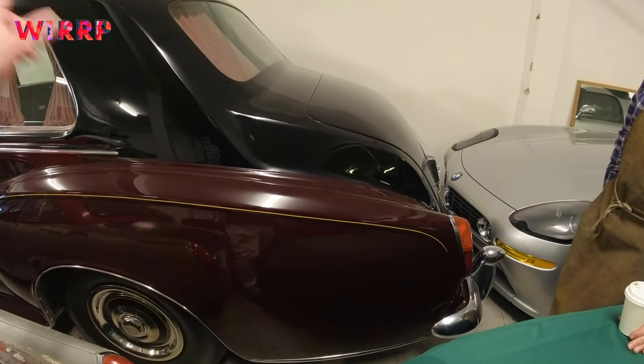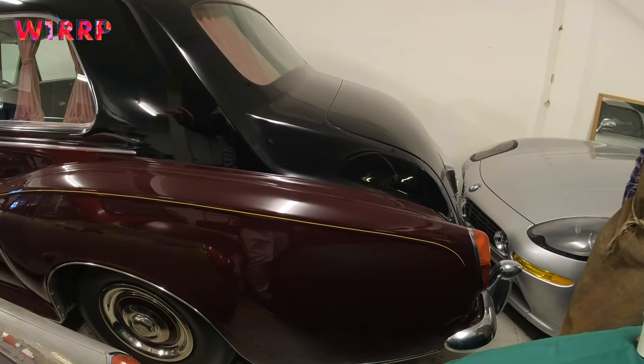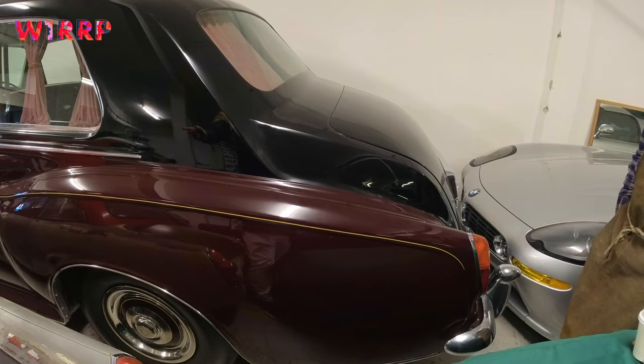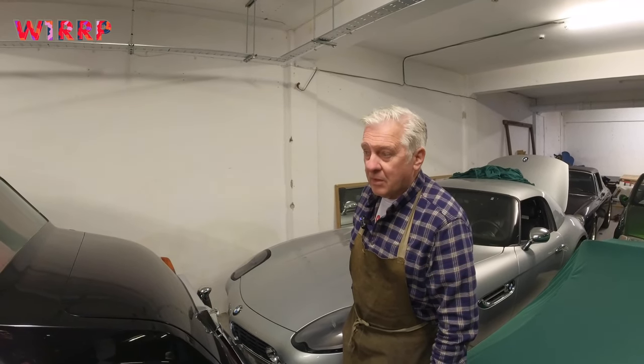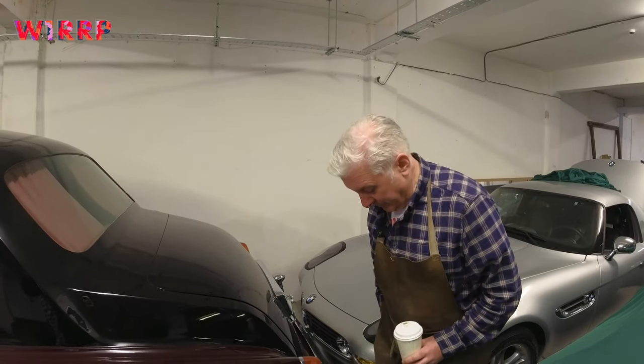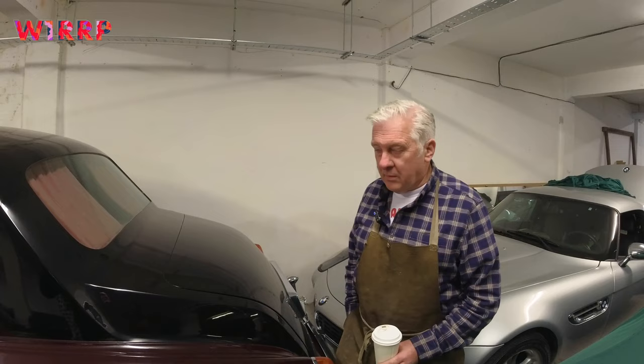I think the front wings were the most difficult. The panel fixing was another thing that went onto a line - that was quite difficult. That's fitting the panels onto the inner so that everything coordinates. There's a lot of skill in that as well.